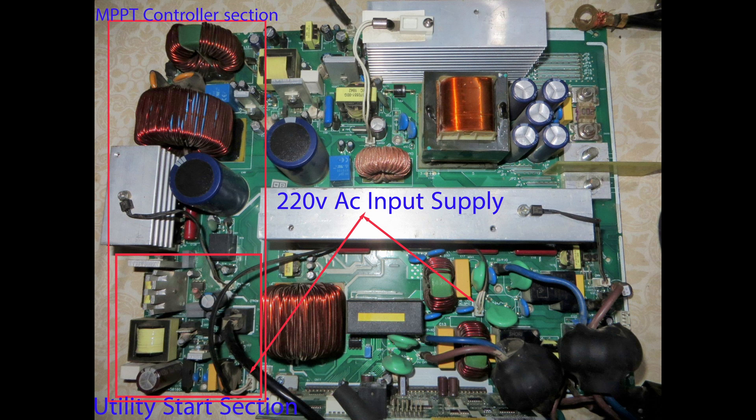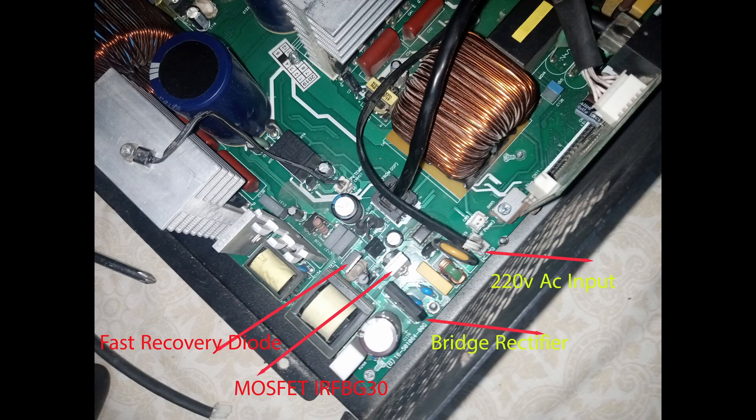This suggests a faulty utility startup module in the MPPT controller. The MPPT may be integrated with the main board, as shown here, or installed as a separate module.